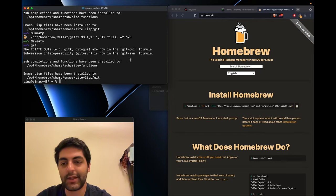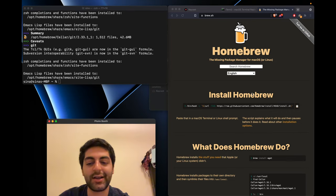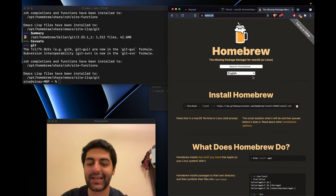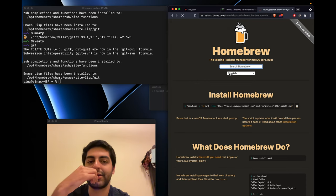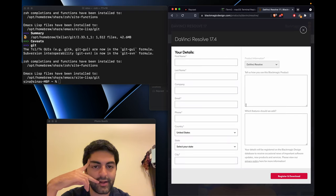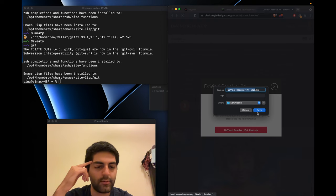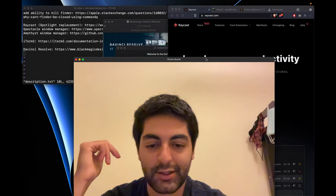Now we're pretty much done with the install stuff. One more recommendation: for a good free video editor that's M1-optimized, it's got to be DaVinci Resolve. We're going to download DaVinci Resolve for Mac. And that's it — you've now got your new MacBook set up with a good browser, Raycast, a window manager, iTerm2, Homebrew, and DaVinci Resolve.